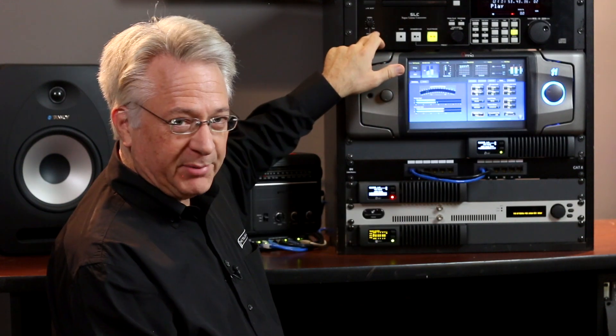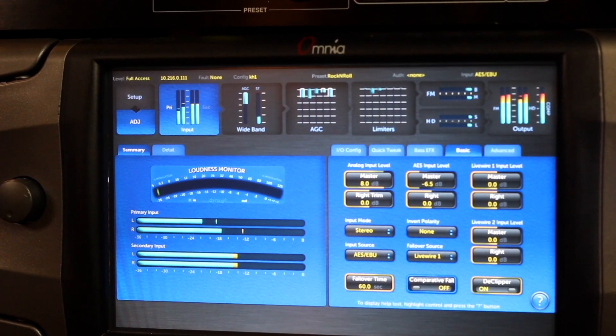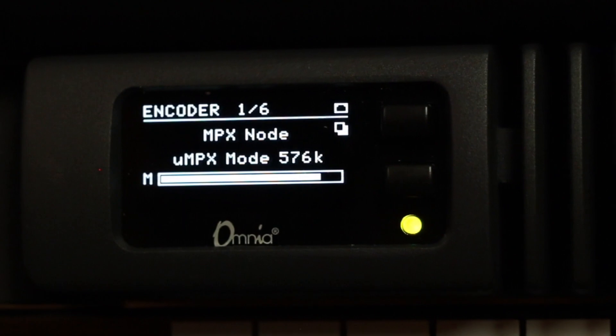Let's look at the signal chain. We're starting with the CD player, playing my Stefan Grappelli CD here, going into an Omnia 11. Out of the Omnia 11, we're coming out of the FM composite or FM multiplex output — the analog BNC output — and from there into this Omnia MPX node.